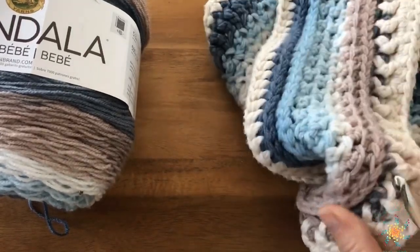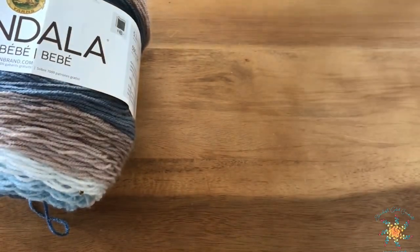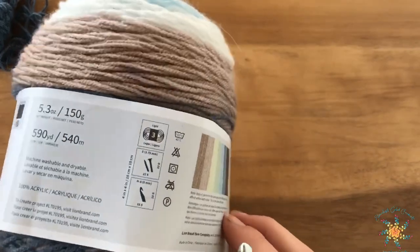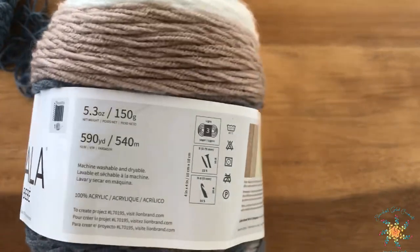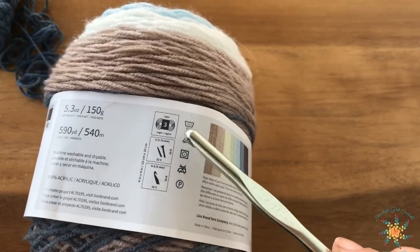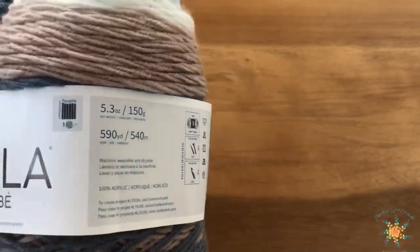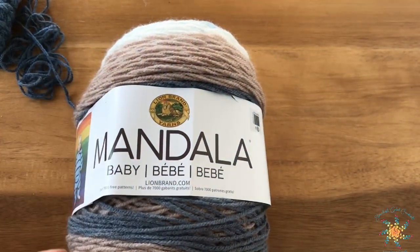I'm rebooting this pattern, making it free, and I also changed up the color a little bit. The yarn I'm using is the baby yarn by the Mandala line brand - you get 590 yards, it takes up one entire cake for this, and it's 100% acrylic. It's a three-weight yarn, but we're going to do a plying technique called Navajo plying where you make your thin yarn chunky. I'm using a 6.5 millimeter hook. This pattern works in multiples of two or any even number of chains.